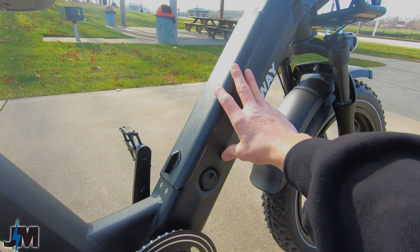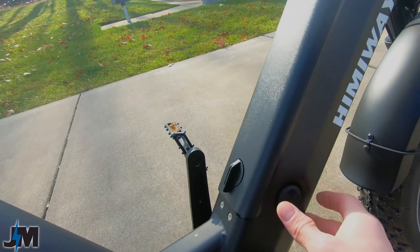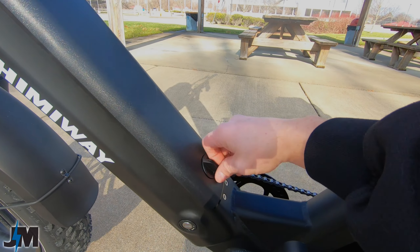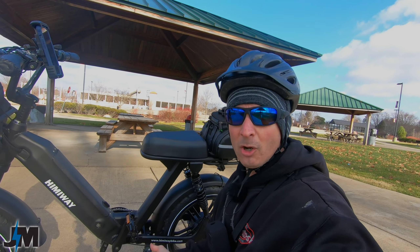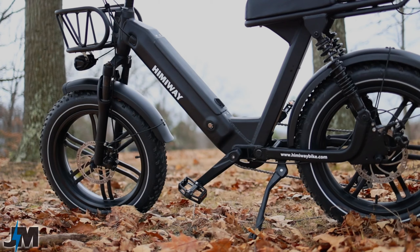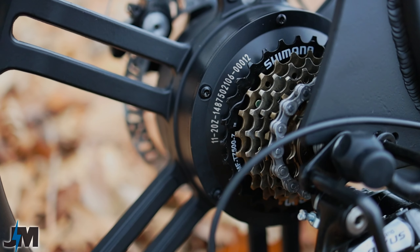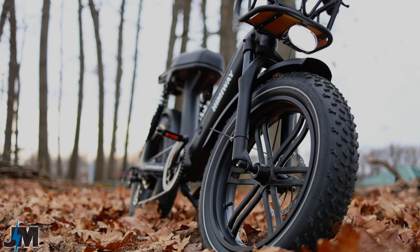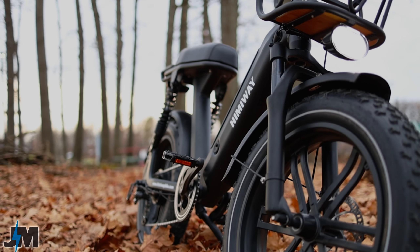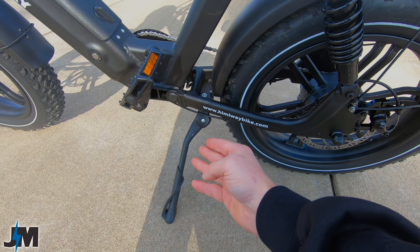For power, this bike uses a 14 amp hour Samsung or LG battery as stated on their website, integrated really nicely into the frame with a sleek design. There's a charge port on the right side with a rubber grommet, and a key on the left for locking the battery in and out. The key does not turn the bike on or off — you don't need it to run the bike, but you do need it to remove the battery. The battery uses a 22 amp controller powering a 750 watt hub motor in the rear. I really like these mag rims — no worrying about spokes coming loose over time.